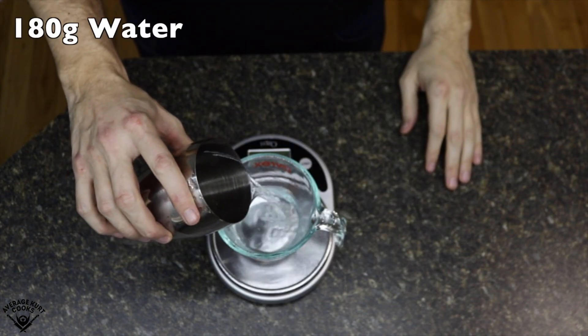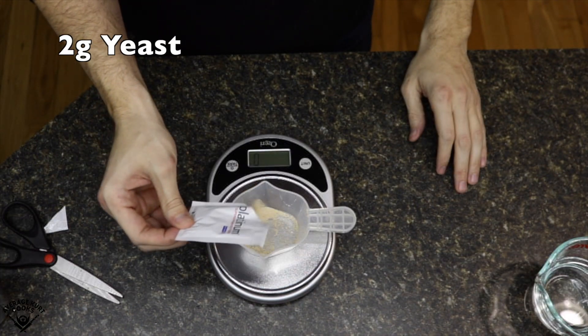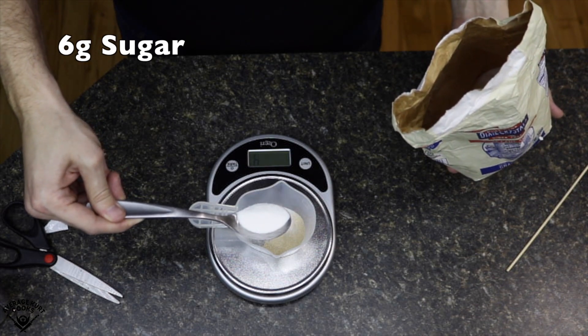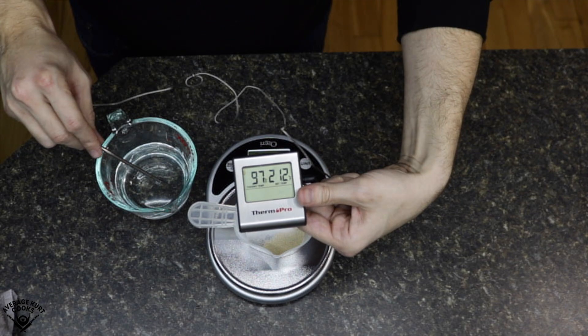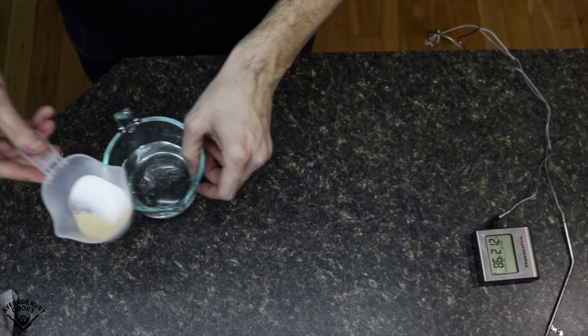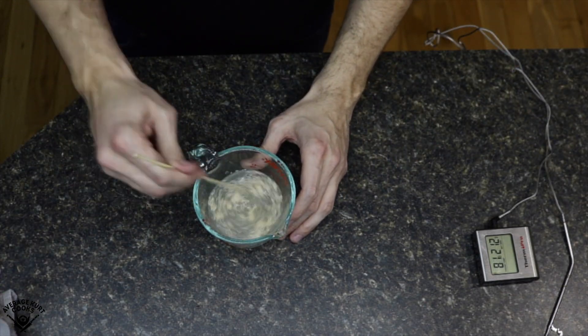First, measure out 180 grams of water. Measure 2 grams of dry active yeast — I use platinum yeast. Then measure 6 grams of sugar and put that in with the yeast since it's all going in at the same time. Get your water between 95 to 100 degrees — you can do this by microwaving it 5 to 10 seconds at a time. Then add your sugar and yeast and mix vigorously until all blended.